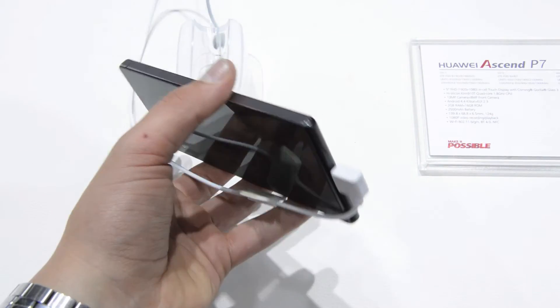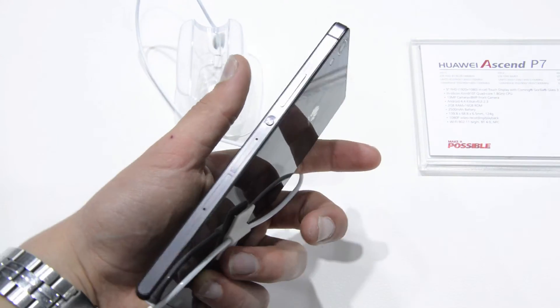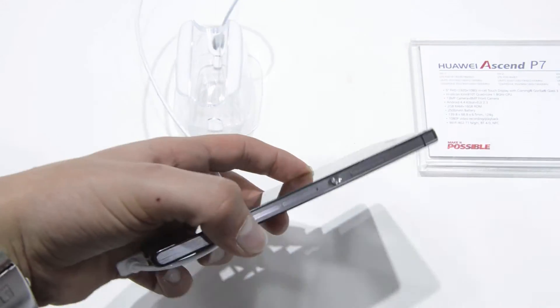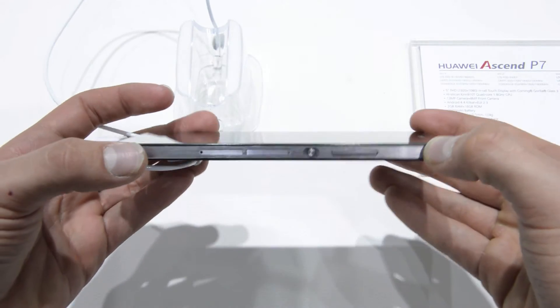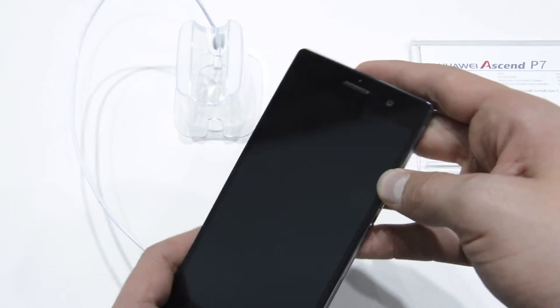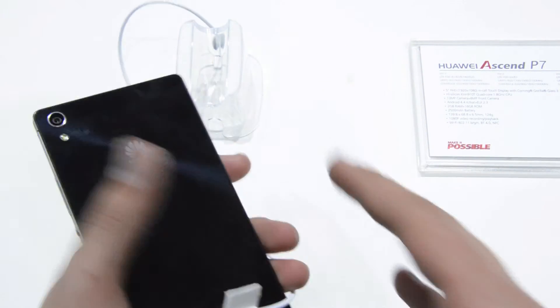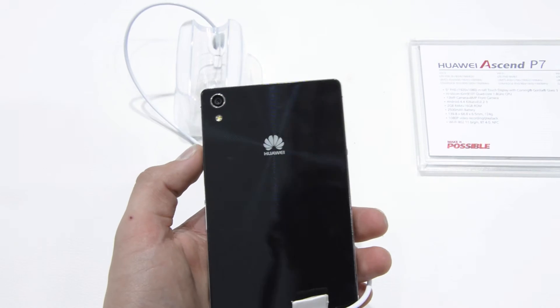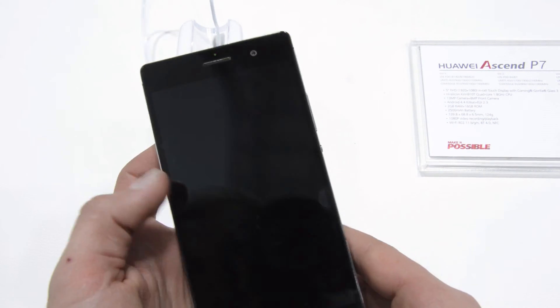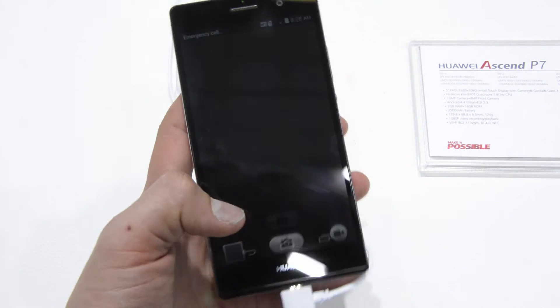On the left side there's nothing. At the bottom we have a charging port, a micro SD card slot, and a SIM card slot. The power button is in a very similar place to the one on Sony smartphones, along with a volume rocker. On the top we have the headphone jack, and on the back there's a 13MP camera. On the front there's an 8MP camera, and the speaker is on the back.